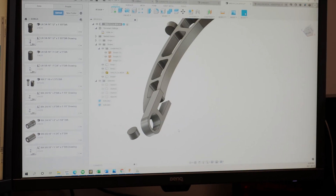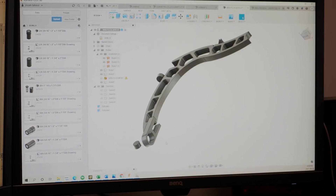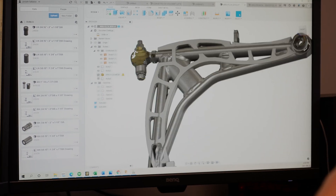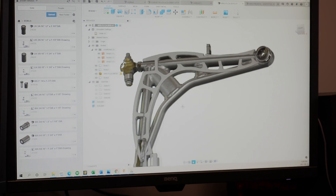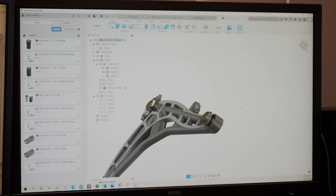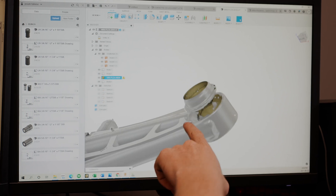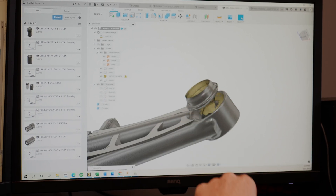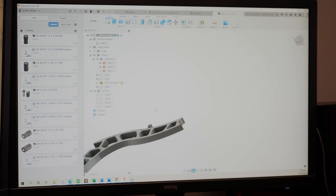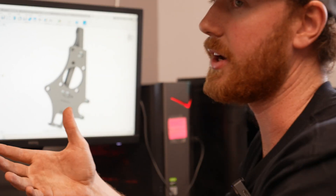It makes it a much more adjustable option. We're going to have a double adjuster fitted where we'll be able to turn it and lengthen or shorten this joint, which is going to give us a caster pivot and basically give us on-car caster adjustment. The sway bar mount is in the same location. We're going to have a uniball welded on the end, and we're not going to be using the factory-style pickup point — just a bolt with a double shear and two washers.